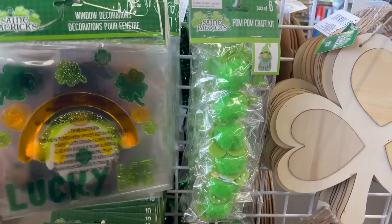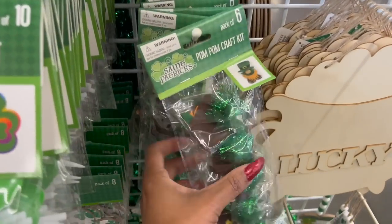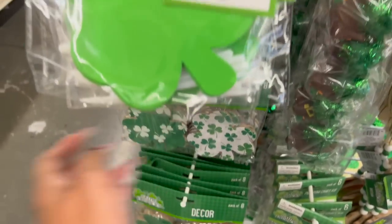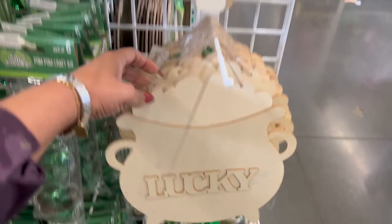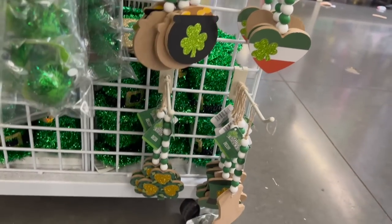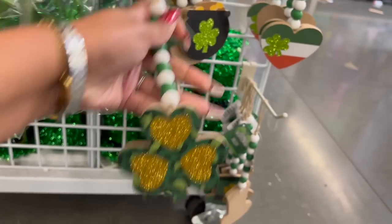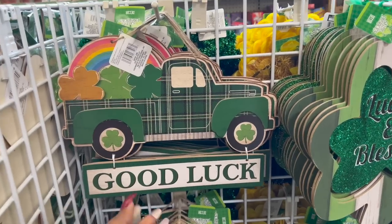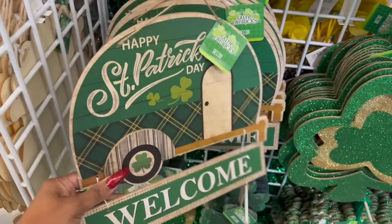They have window decorations, and a pom-pom craft kit that looks new — you get a pack of six, including cute little gnomies. They also have this dark green one. They have the St. Patrick's Day eight-pack of décor pieces, scratch arts in a pack of ten, and a DIY lucky pot of gold kit. The foam pieces are so cute — leprechaun hats, pots of gold, four-leaf clovers, a rainbow, and a heart. Over here there's a green truck with a rainbow and four-leaf clovers that says 'Good Luck,' and one with a trailer and a 'Happy St. Patrick's Day' welcome sign.